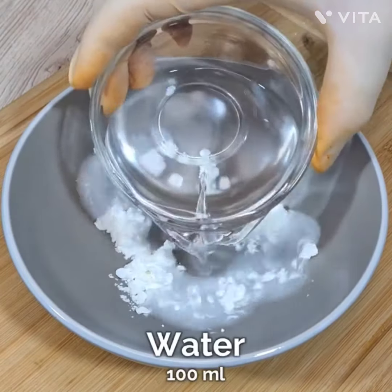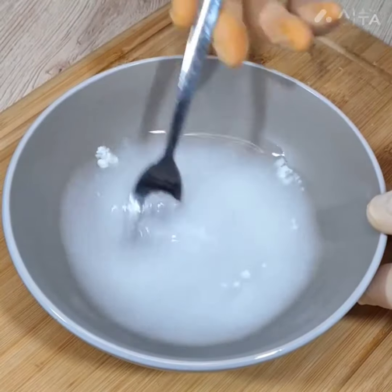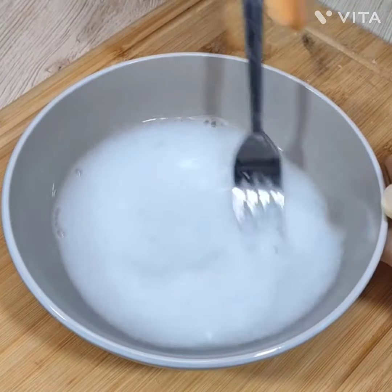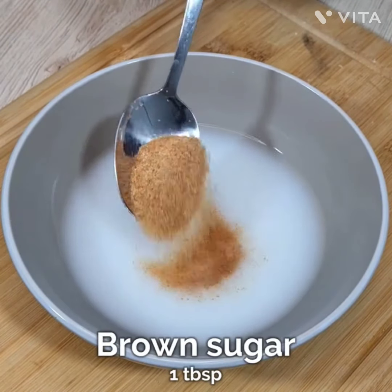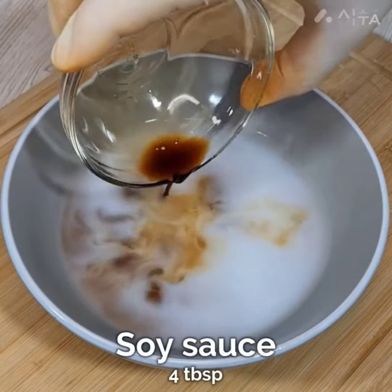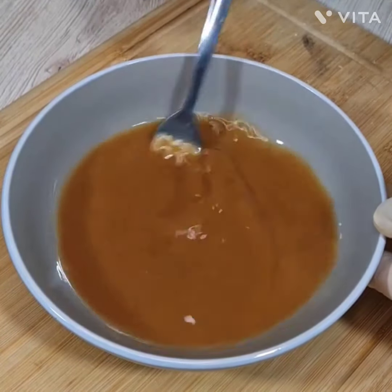Take one teaspoon of cornstarch, add a little bit of water — most probably 100 ml — and mix it properly. Then add brown sugar (you can use normal white sugar, it's entirely up to you), and four teaspoons of soy sauce. Mix it all together.